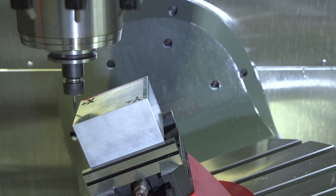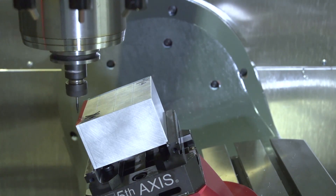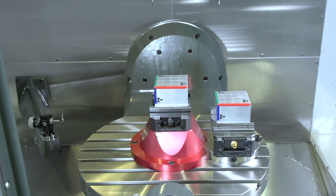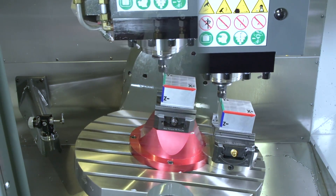So we programmed the full five-axis part by hand, and then we moved that part from spot to spot using different vises. This was all possible because of TCPC.